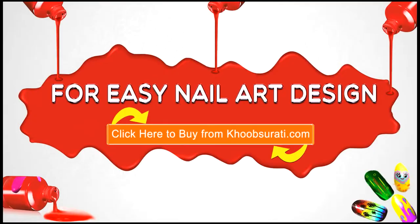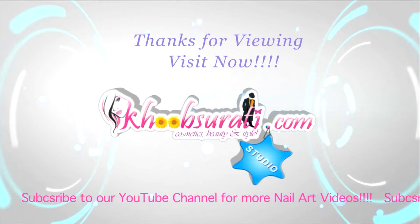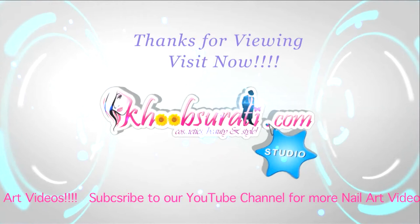I hope you like this video. For more easy nail art tips and products, please click the link below and tell me what you want to see in my next video. Don't forget to hit the like button and subscribe to our channel. Get connected to us on Facebook. Bye bye for now, and I'm waiting for your suggestions so I can upload more videos for you.